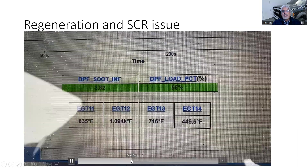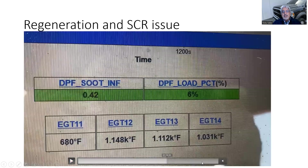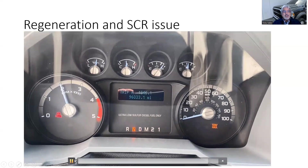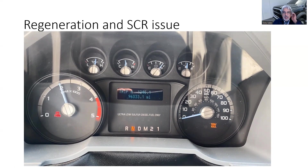I ran the regeneration, it got hotter and hotter, and towards the end — the message was gone. The threat of reducing to 50 mph turned off. By running a regeneration manually with the scan tool, not only did I burn the soot, but I also heated that SCR catalyst enough to actually convert NOx into friendly gases: nitrogen, water, and carbon dioxide. The fix for this truck was simply running a regeneration.